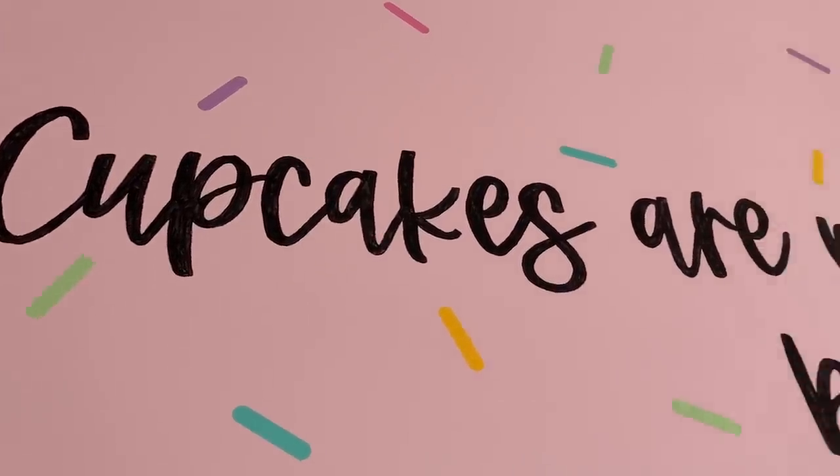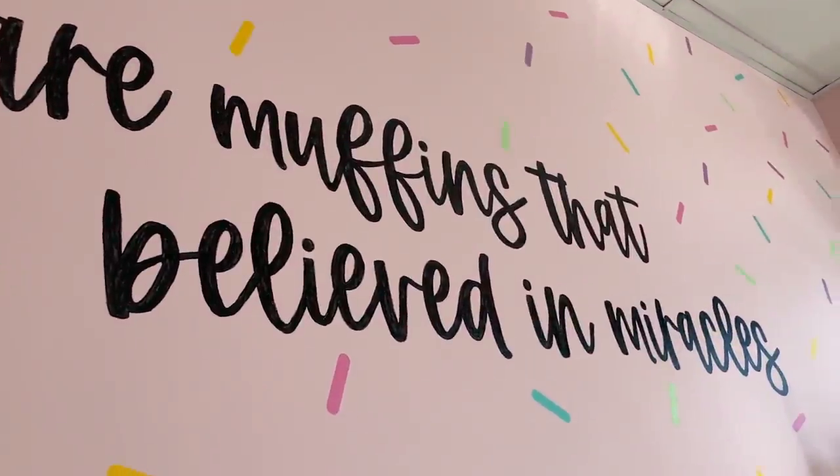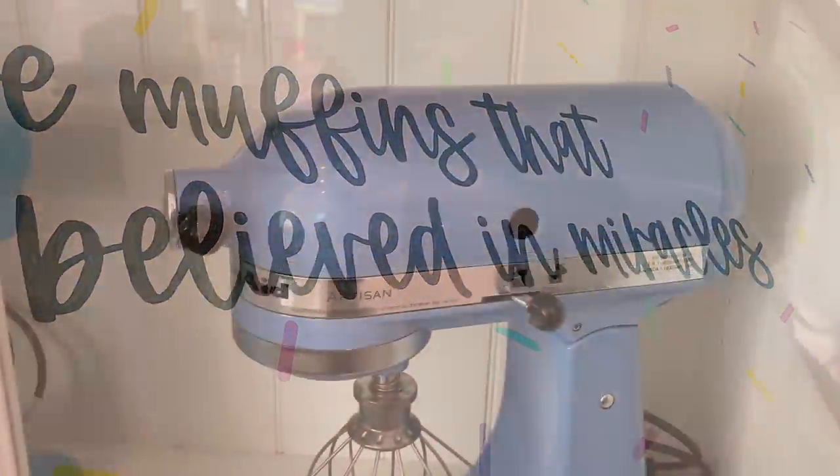Hi, it's Ashley from Sweet Dreams Bake Shop, and welcome to my channel where I make cake and cookie decorating tutorials, as well as give a lot of baking business tips.